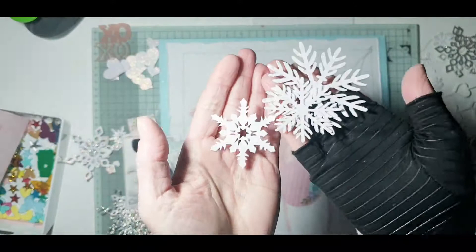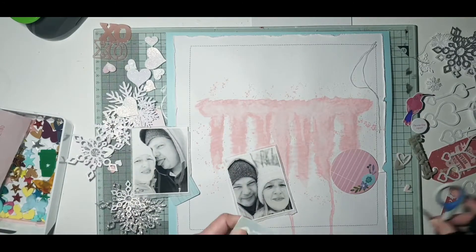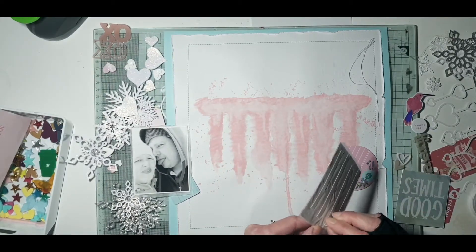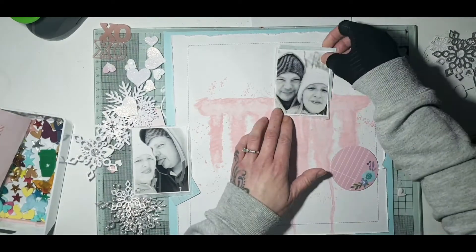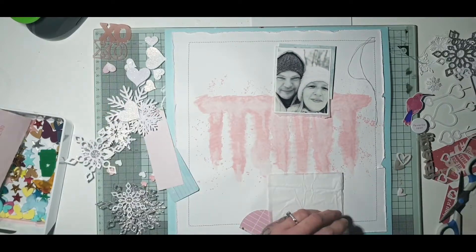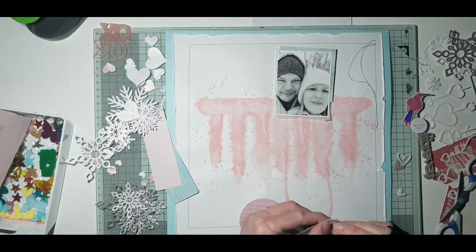I'm happy with the way that's looking. You'll be able to see better in the close-ups — those were the white snowflakes and white love hearts just covered in the Glimmer Paste, and it looks really pretty. Just so they're not plain white, I've got some silver glitter card snowflake cut files as well, which I've just cut out on my Cricut. I'm going to add these to the layout as well, because it was a snow day when this photo was taken.